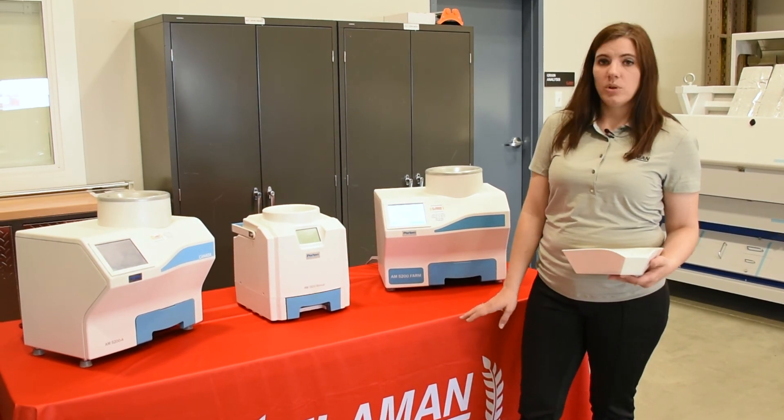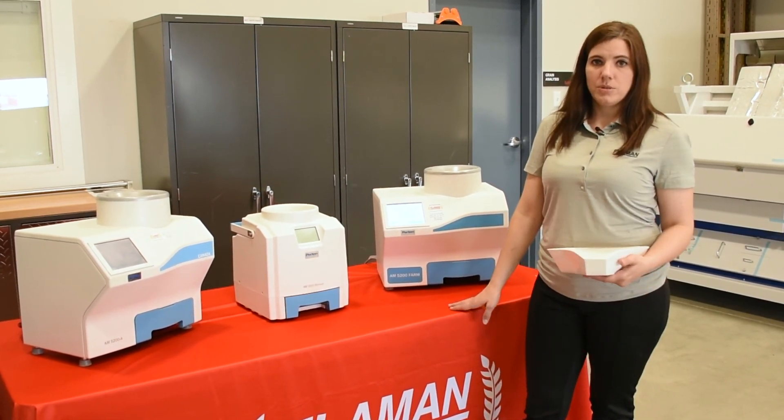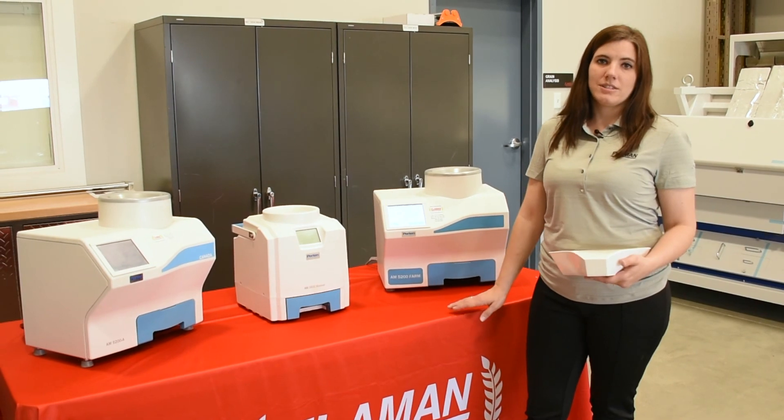If you have any questions about these Perton moisture meters, be sure to give us a call at Flamin Grain Systems in Saskatoon.